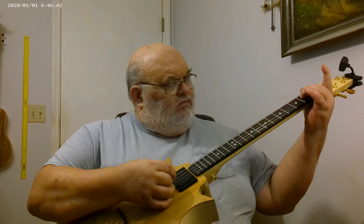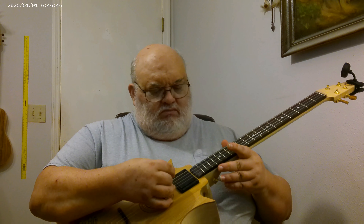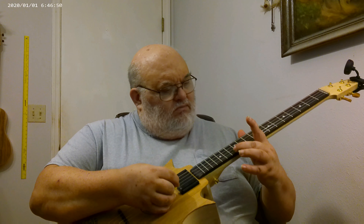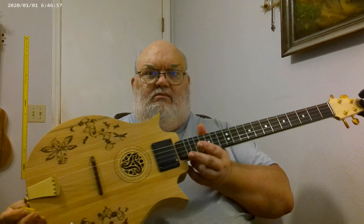It does have volume and tone control, and a nice flat wound humbucker — there you go. Thank you for watching.